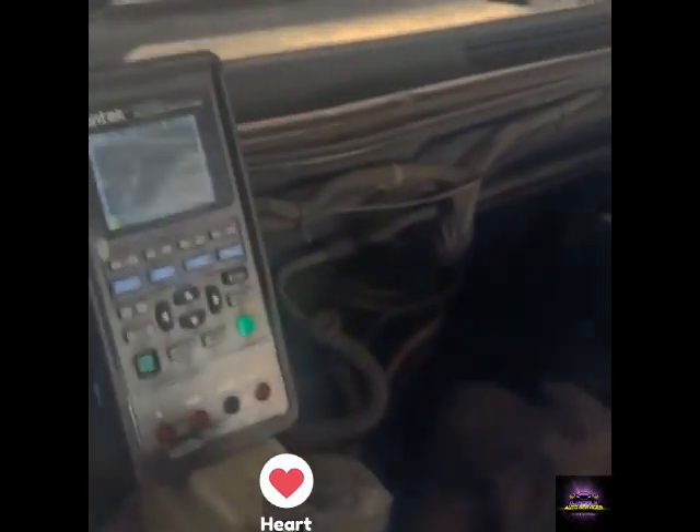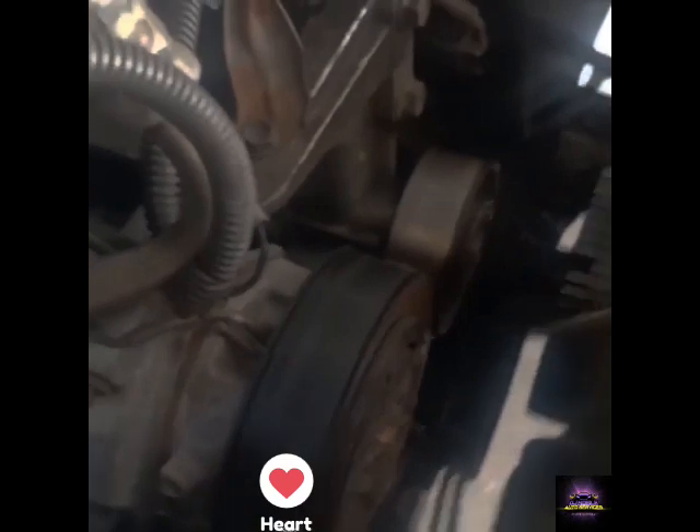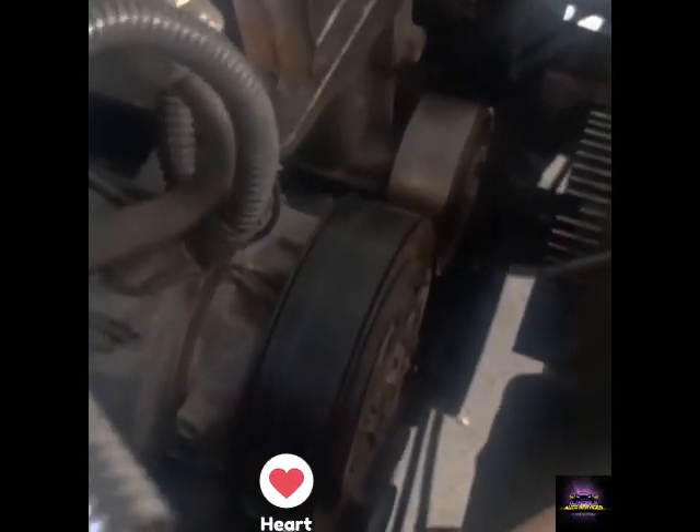This is just the next method I use to determine where the noise is. When there are a lot of pulleys it's hard to tell which one is the culprit, and I don't feel like taking off the belt to check. So that's just one way. Thanks for watching.